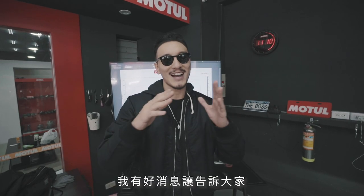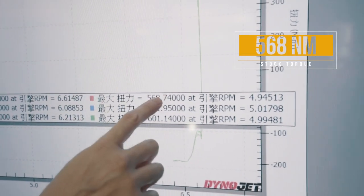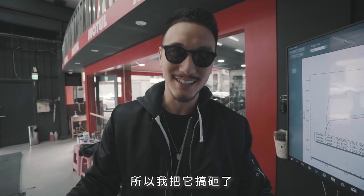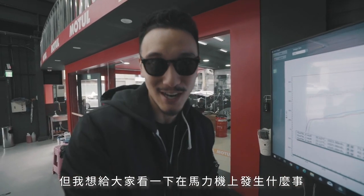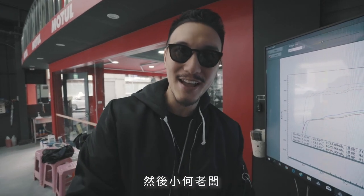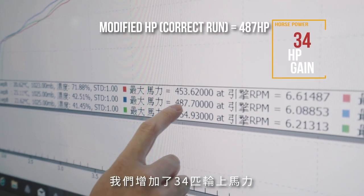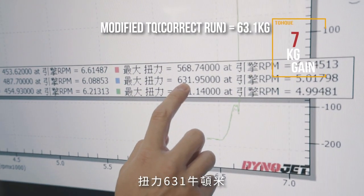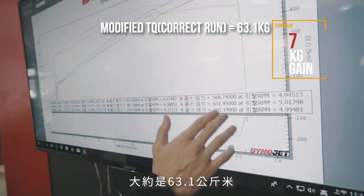Check this out — we got about 453, about 56.8 kg. Now there are two other numbers here, but let me explain. This was my first dyno attempt and I completely messed it up — I didn't step on the throttle hard enough. I wanted to show you guys what happens when you don't do it correctly. Then the boss, Xiao He, did it two or three times to confirm the correct numbers. We gained about 34 horsepower at the rear wheel. The correct numbers are 487.7 rear wheel horsepower and 631.95 newton meters, which equals 63.195 kg of torque.